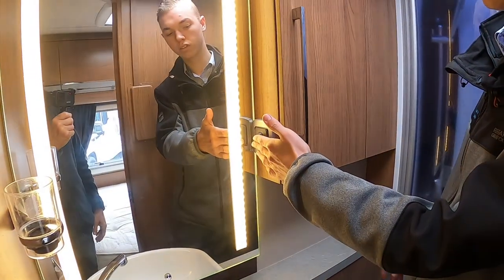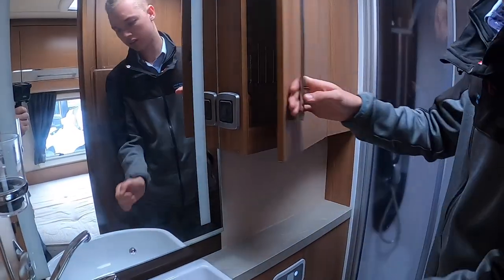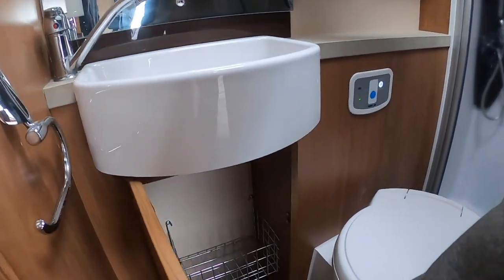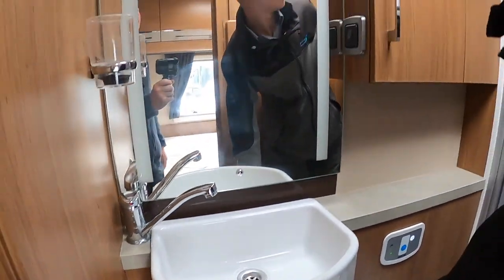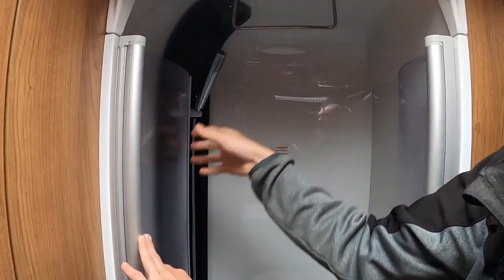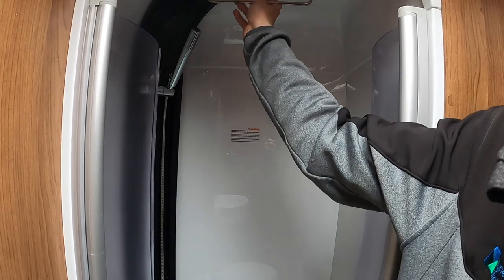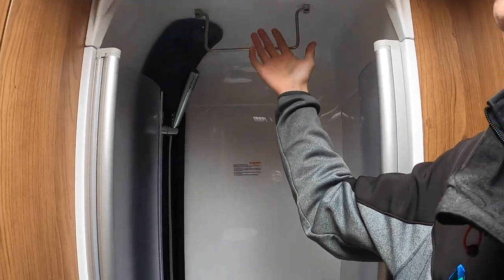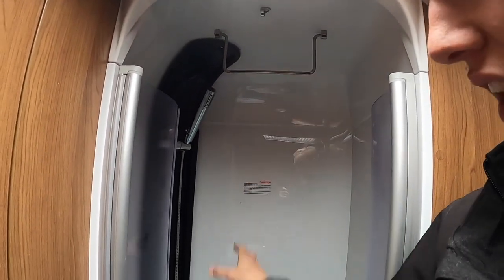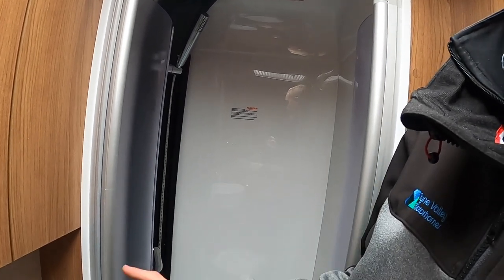Bathroom lights are also on the side of your toiletry cupboard. You've got a cupboard for all your toiletries and a cupboard underneath the sink for more toiletries. In your shower area, you've got a rail there — this is for your towels, but it's also a good place to hang coats or any clothing if you've been caught in the rain and allow it to drip dry in here. This is the smallest place in the van and with the heating on it gets lovely and warm.